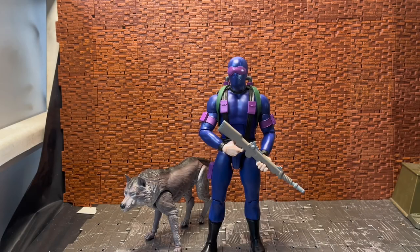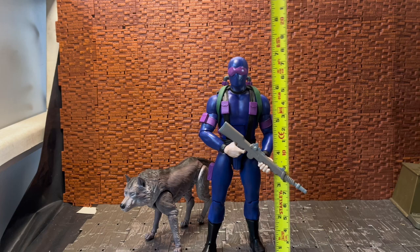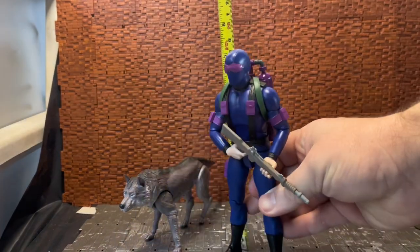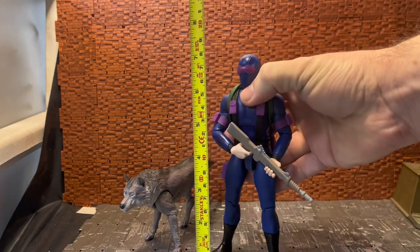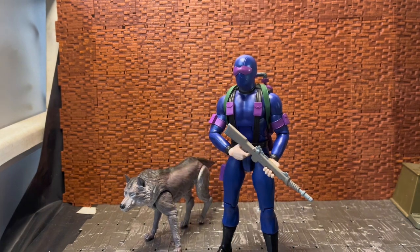If you're familiar with Sunbow animation from the GI Joe: The Real American Hero line, you will recognize this particular look for Snake Eyes. I'll bring the tape measure in — straight off the bat his ankle joints are a little bit loose for my liking, but he does stand around the seven-inch mark.